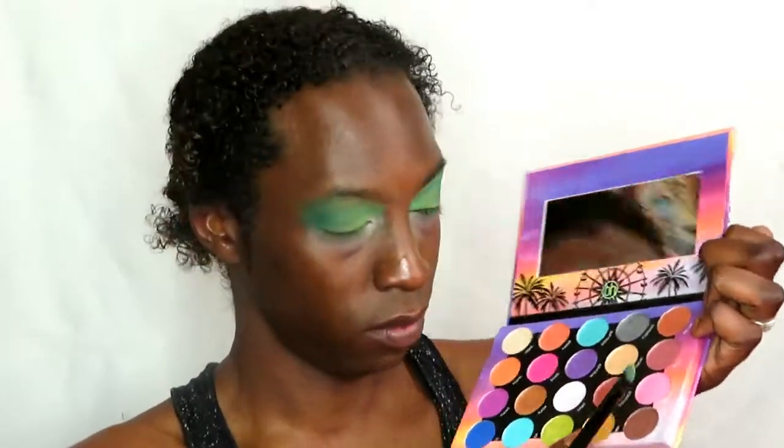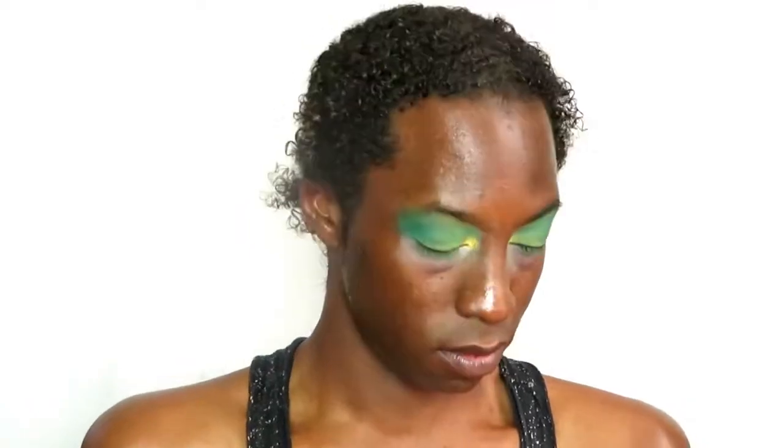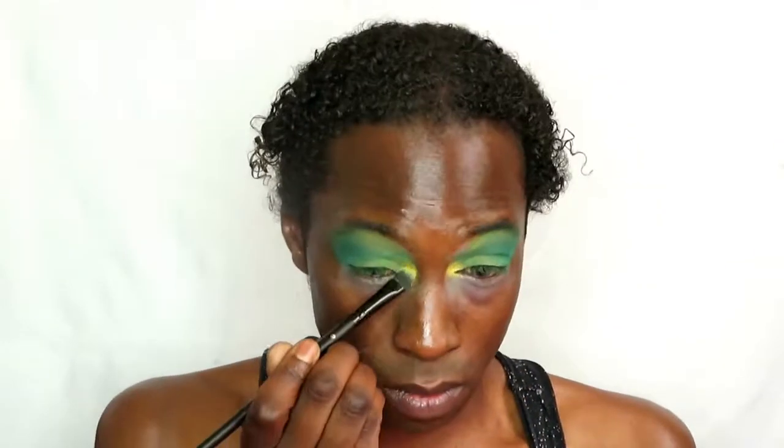Now going in with the yellow shade and placing that into the inner corners of the eyes because we want this to be a golden green look. Building up that color — BH Cosmetics did not mess around with these pigments, so we're just building that up right now.